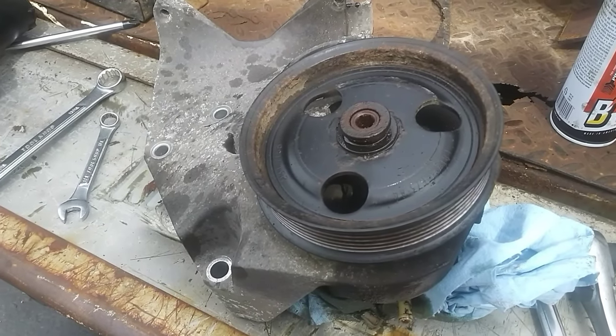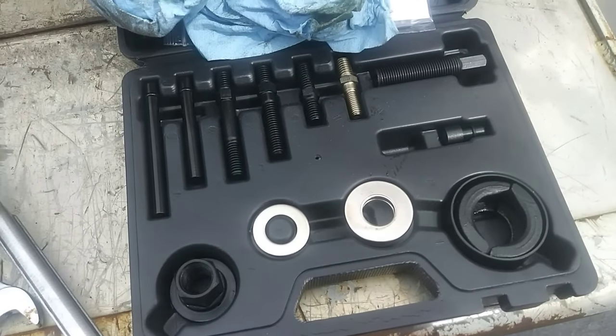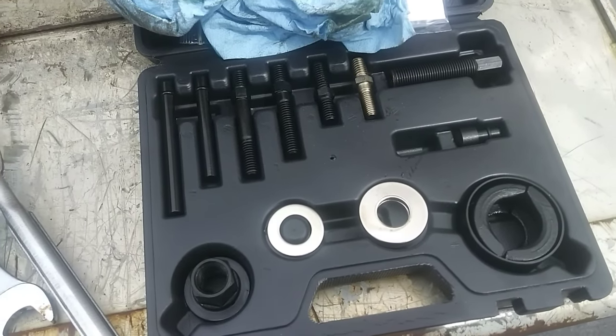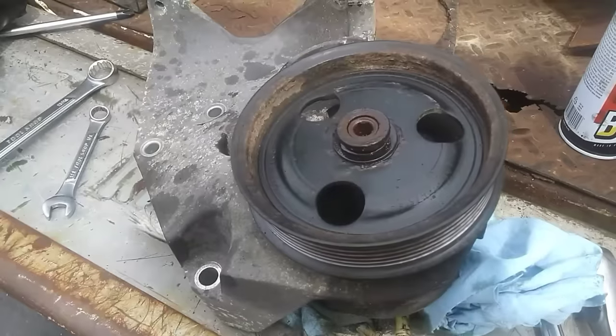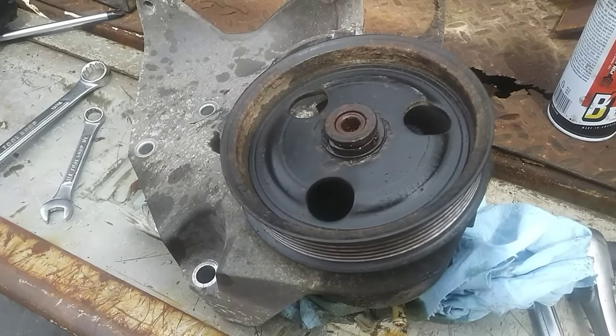Today we're going to show you how to use a pulley remover, which you can buy as a kit relatively inexpensive. I'll put a link down below if I can find one online. We're going to use that kit to remove this pulley from a power steering pump from a 2001 Ford pickup truck.